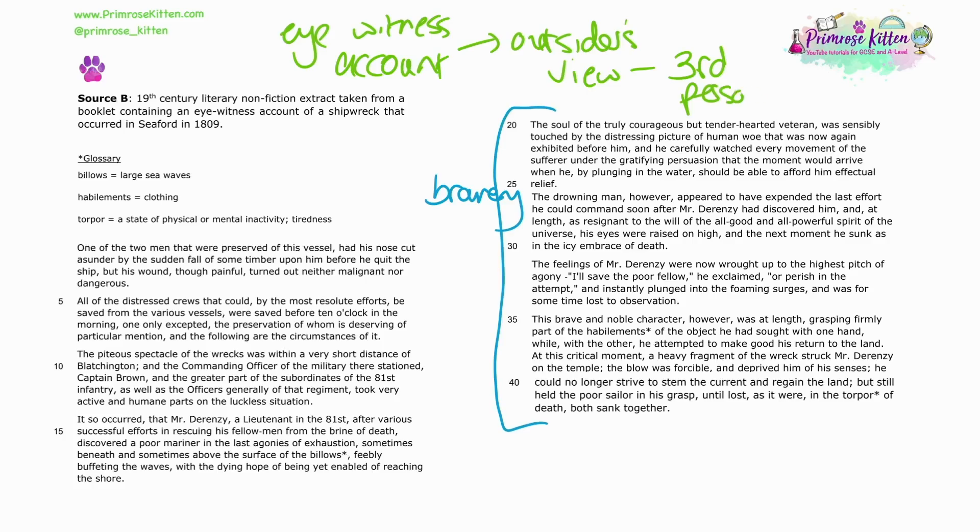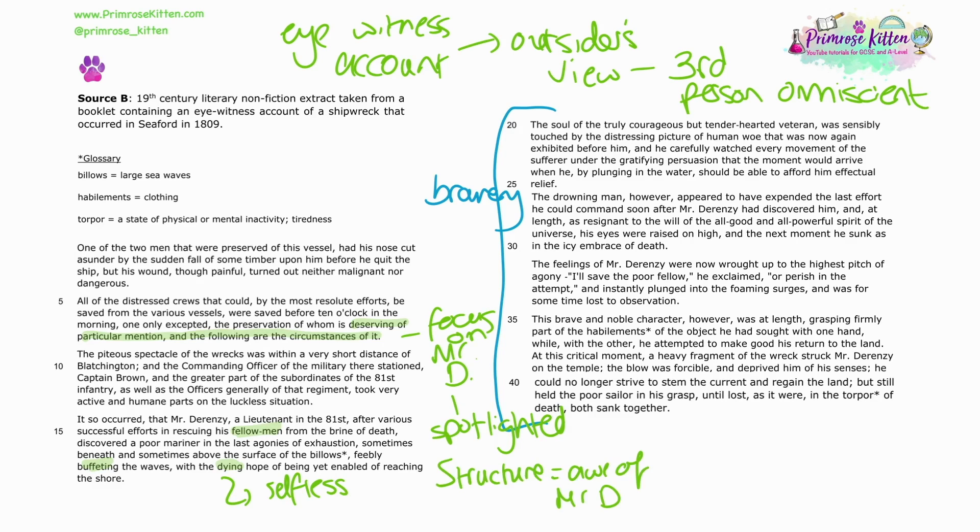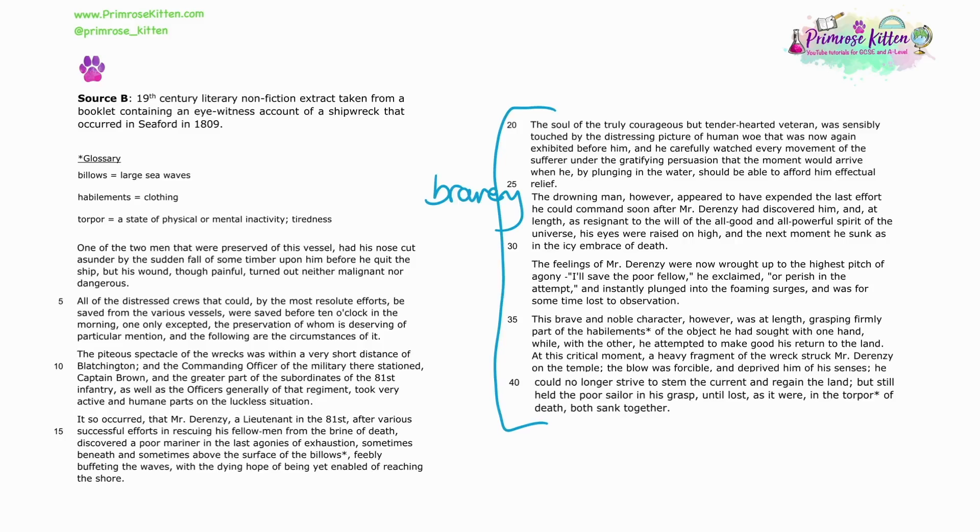Read the question before you read the text or the extract. For English, history, or even biology, we recommend skipping to the question before reading the block of text that's been given. This will allow you to keep in mind what you're looking for as you read the text. You can then highlight things as you go along. This is because even if the question asks about lines 4 to 7, something in line 19 might actually help put you in the right direction or jog your memory. You'll see our teachers demonstrate this in the predictive papers and video walkthroughs we've done for this year.